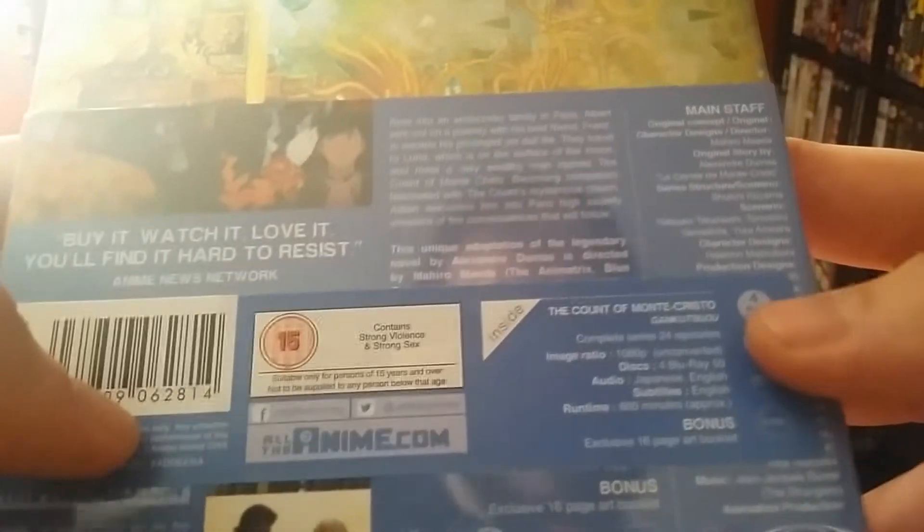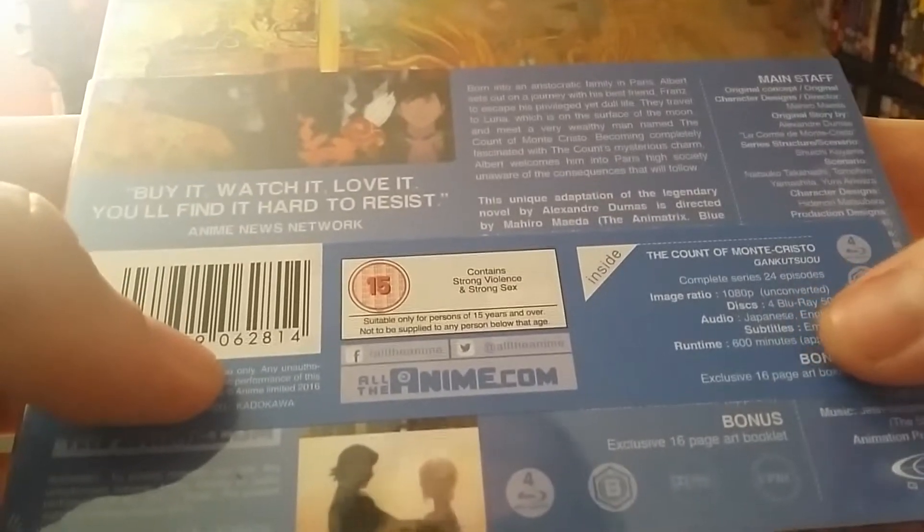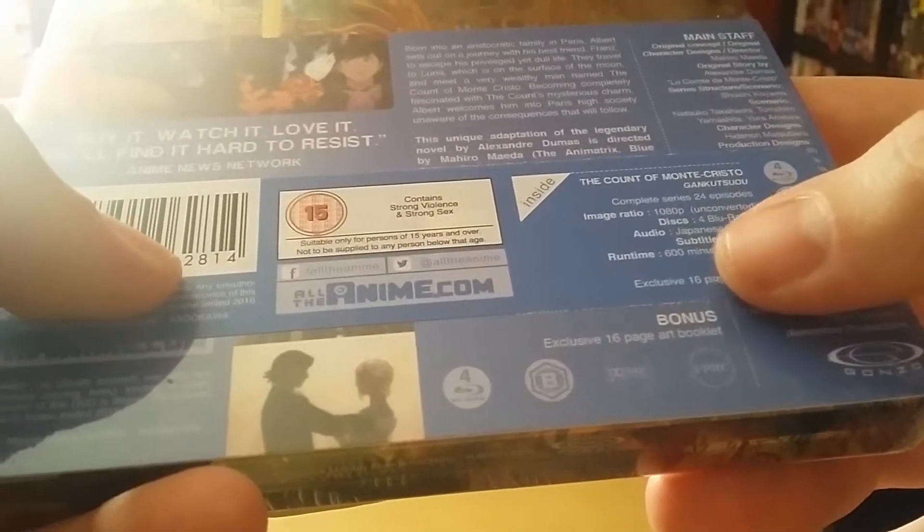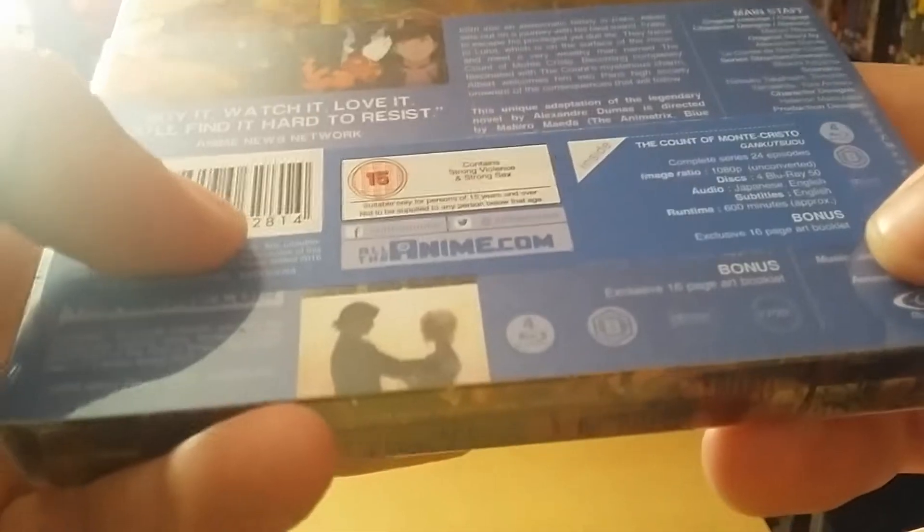So it's Region B, 4 Blu-rays, 24 episodes, 1080p, unconverted apparently — you can see that. 4 Blu-rays, audio Japanese and English, subtitles English, approximate 600 minutes, and a bonus exclusive art book.